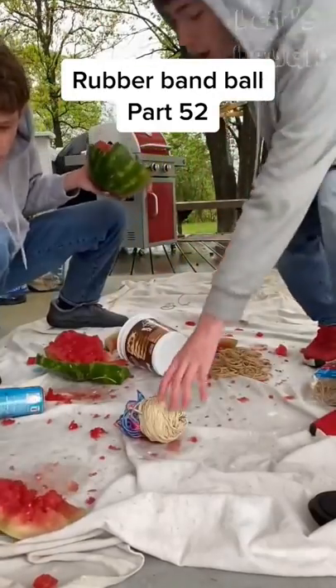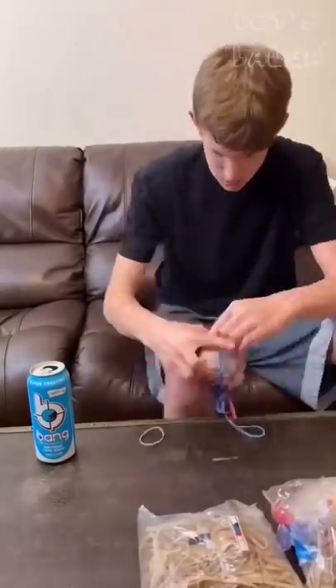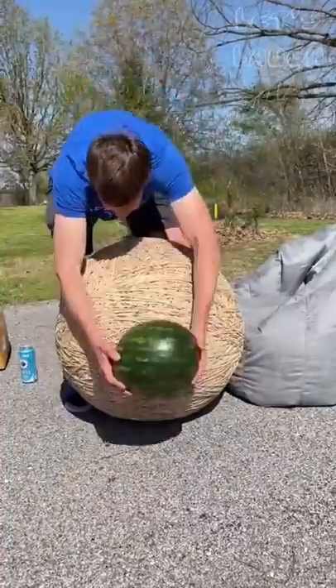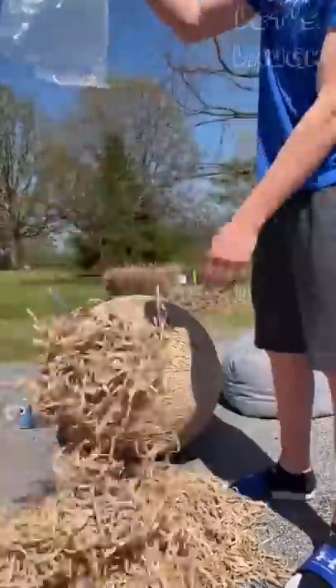It's now the one year anniversary of me starting the giant rubber band ball from an exploding watermelon. Ever since then, you guys have kept wanting me to add bands, so I have, all the way to now, which is part 52. I also bought a new scale to weigh the ball and a watermelon to crush at the end of this video with the rubber band ball.